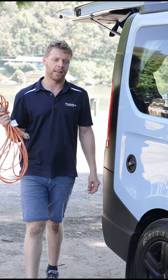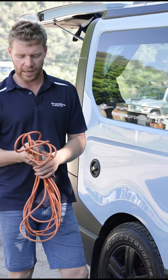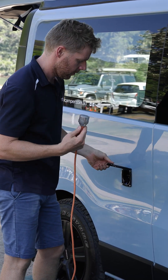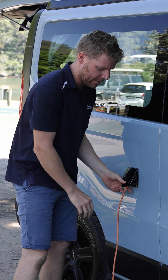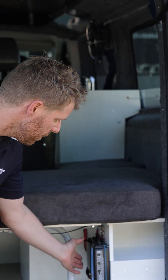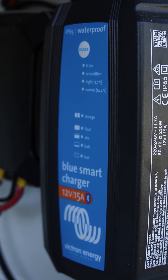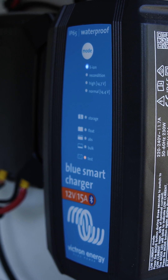Now we're going to connect the vehicle to mains power. We use the orange 15-amp lead provided. Take this lead over to the post at the caravan park, connect the lead into the power inlet. The easiest way to know you're connected to the 240-volt mains system is your battery charger — the lights will be on. You can see it's now connected to mains power, so you've got 240 volts inside your vehicle.